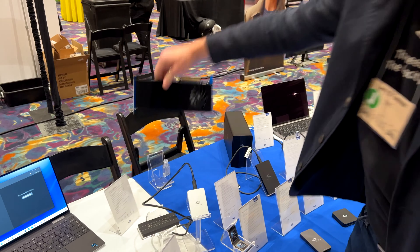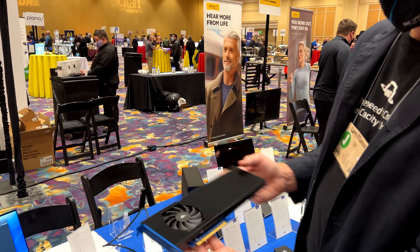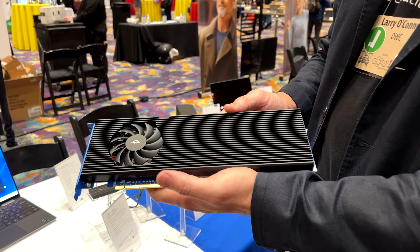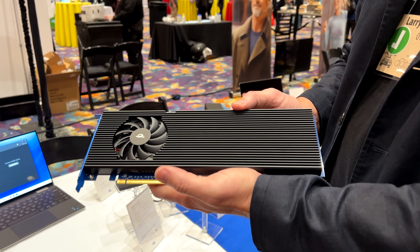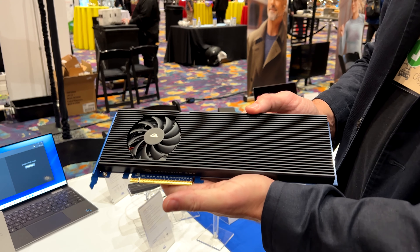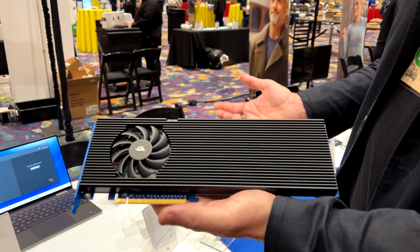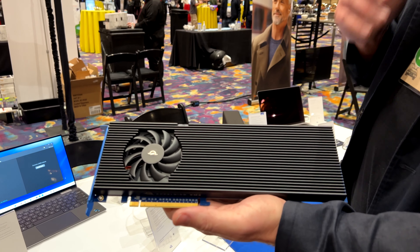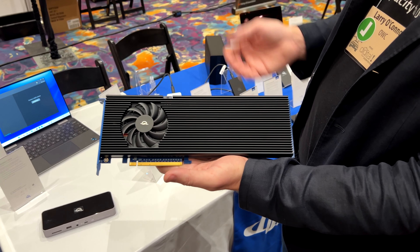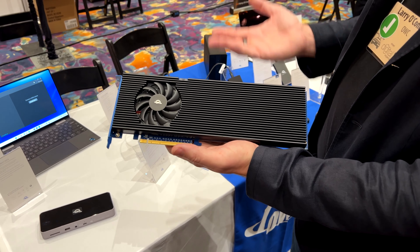This is probably one of our most exciting new cards in recent times — this is our Excelsior 8M2. It goes up to 32 terabytes and nearly 30 gigabytes a second of performance. If you're doing really heavy-duty VR, AR, video editing, multiple high-resolution streams, whatever you throw at it, this is the fastest SSD on the market. Built first for Mac and, of course, PC compatible. So that's kind of a wrap.